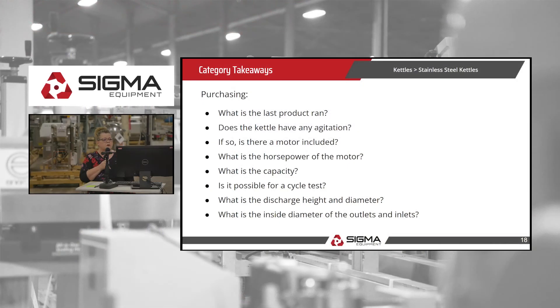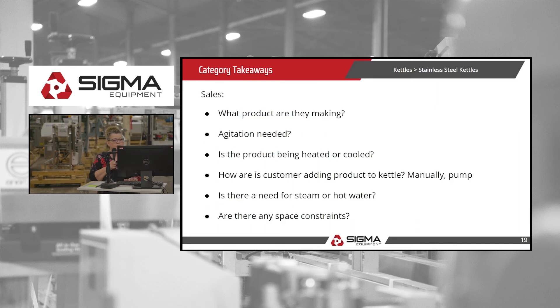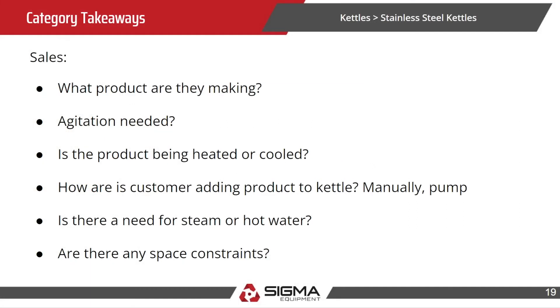For purchasing, we need to know what the last product they ran in the kettle was — that's important for a future buyer. Whether it has agitation, and if there's a motor, what is the horsepower capacity. For sales, we need to know what they plan to make, if they need agitation, whether the product is being heated or cooled, and how the customer is adding product to the kettle — manually or via pump.